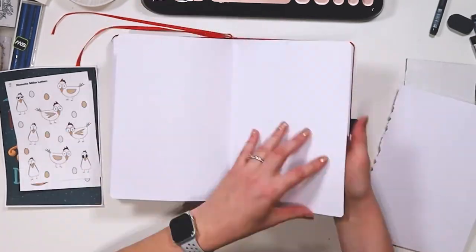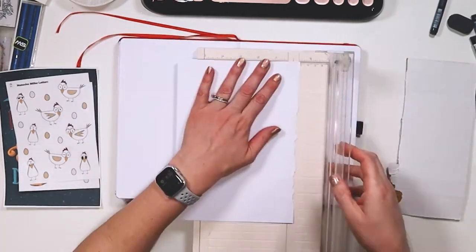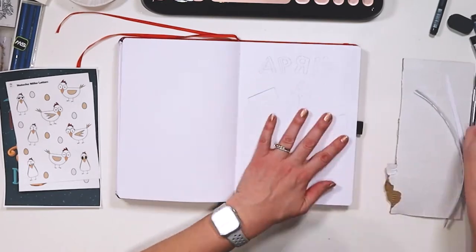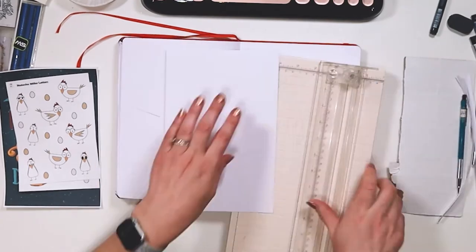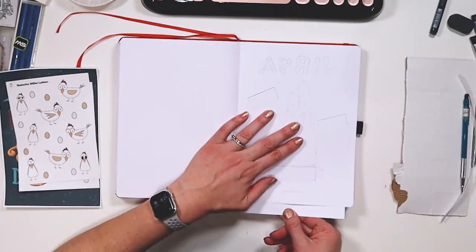This month we are looking at functional layouts with some color thrown in. I really have got so much going on and I really need to start keeping better track of everything, so that's been my focus in my bullet journal — the productivity side of things.